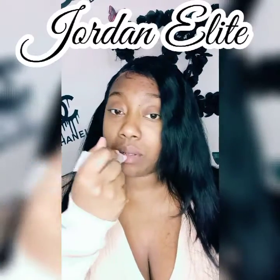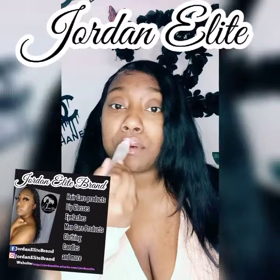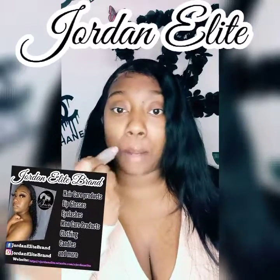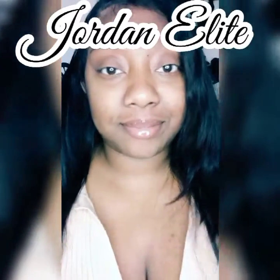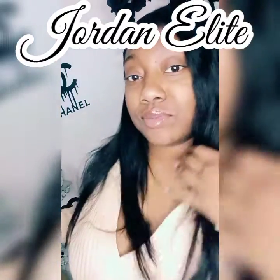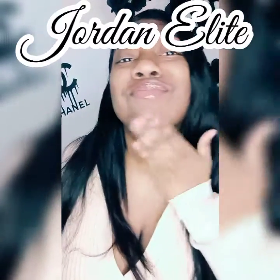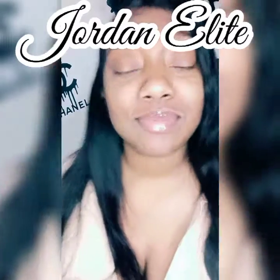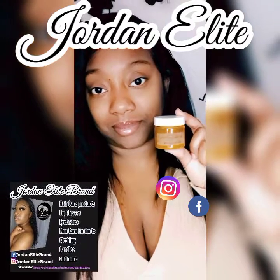If y'all didn't know, we do have lip gloss on the Nelly Kathy Collection. The lip gloss I'm putting on is Rainbow Sparkler. I do prefer for you to put some type of moisturizer on your lips once you're done with the scrub. Check out the lips — look how the lips are popping! Make sure y'all check us out!